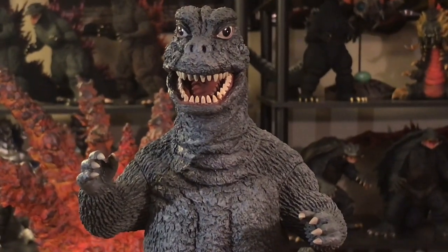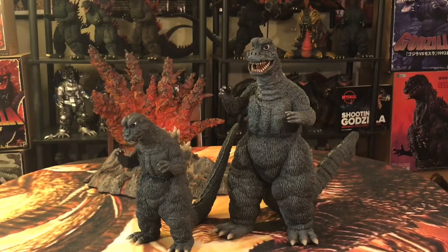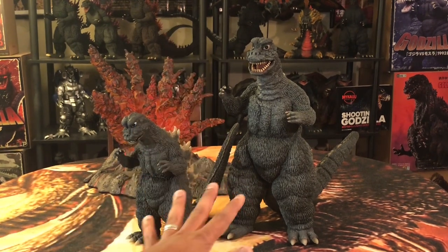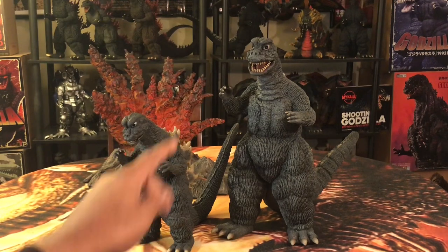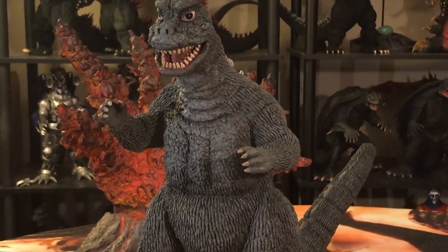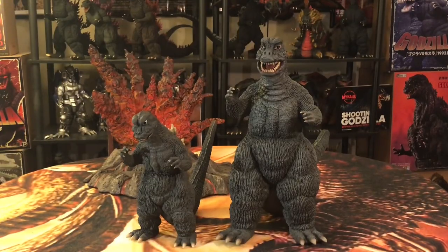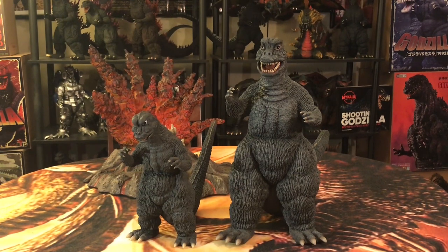Early pictures of the 30, with his mouth open, kind of looked like his jaw was bigger than it should be — almost like that Family Guy character where the lower jaw is bigger than the upper. But having the figure in hand, the jaw is really perfect in proportion to his upper jaw. I like the fact that he's roaring in this pose, as well as his arms. His arms are kind of pretty much the same as on the 25. And it really displays how small his hands were — the 67 Godzilla really did have small hands.